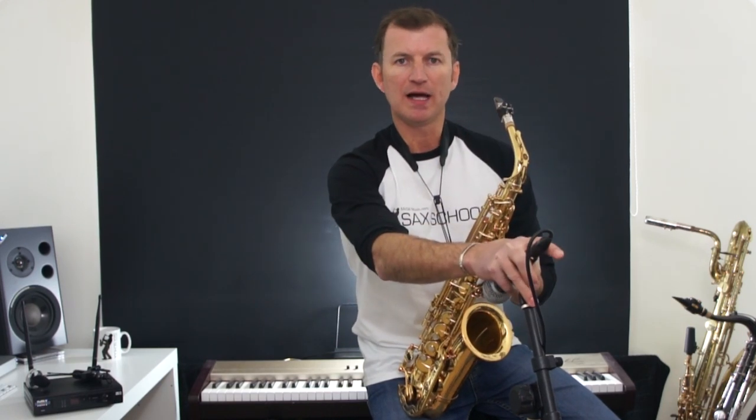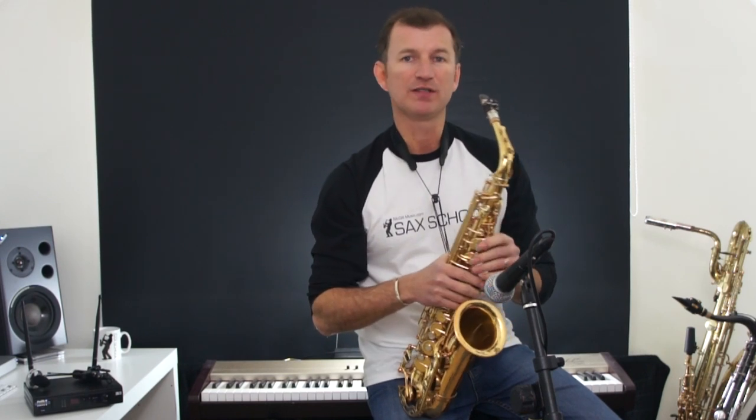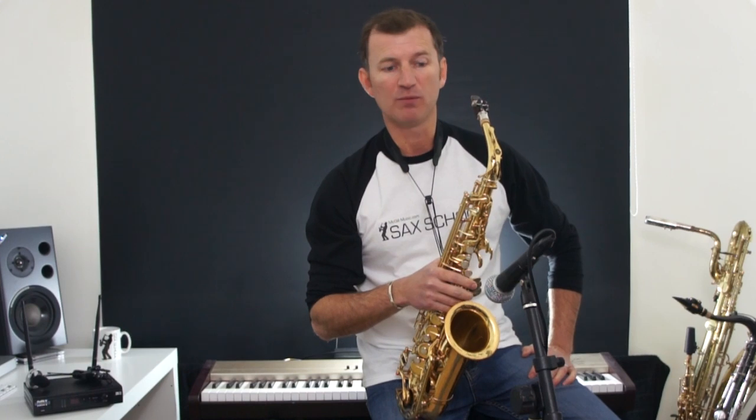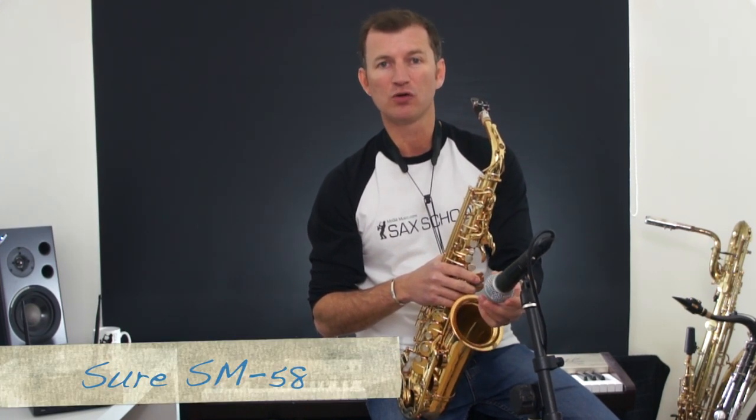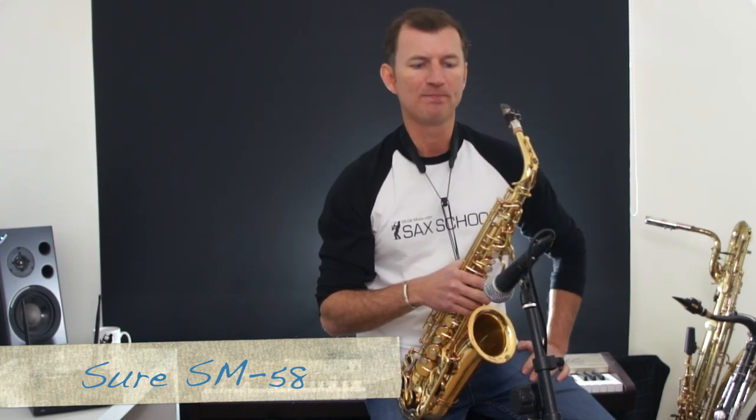A couple of different options. Most people use a microphone on a stand, and if you're going to go for a microphone on a stand, there are tons of different microphones you can look at. A couple of standard options: I often use an SM58 by Shure. A lot of people use an SM57, which is another great microphone. There are loads of different ones to use, but as a starting point, a Shure SM57 or SM58 is a good option.